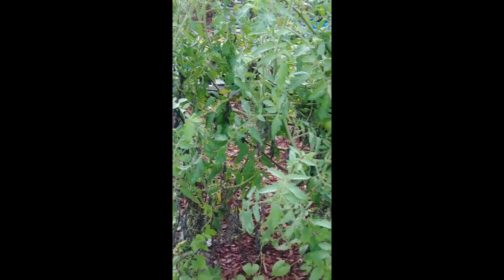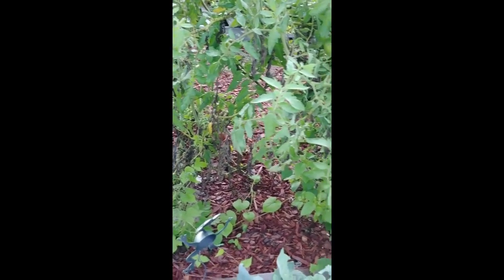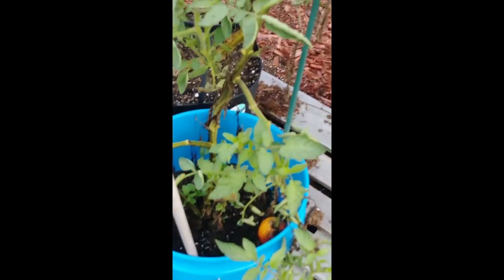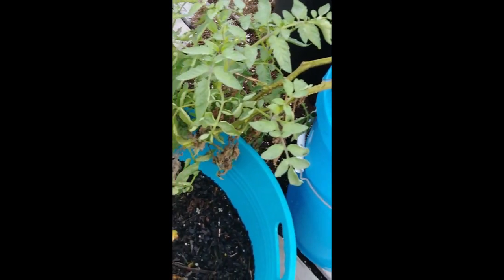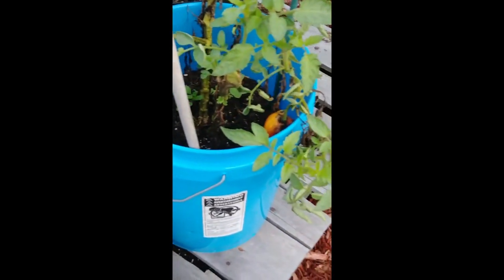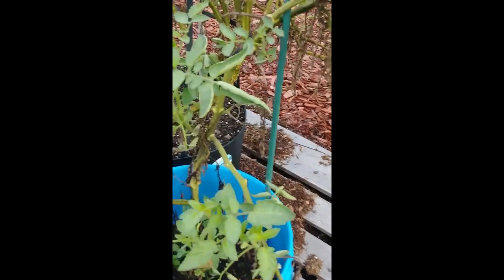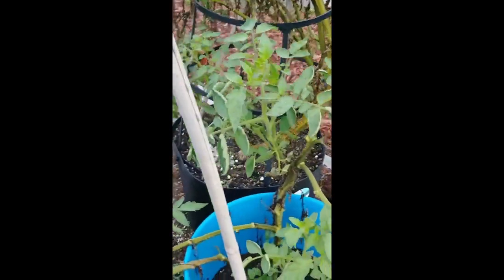And there is our Arkansas traveler that has taken over two cages. These are all Cherokee purples, and for the most part they're alive — they're just not doing that good. They are not built for this temperature and climate. They are not built for this.